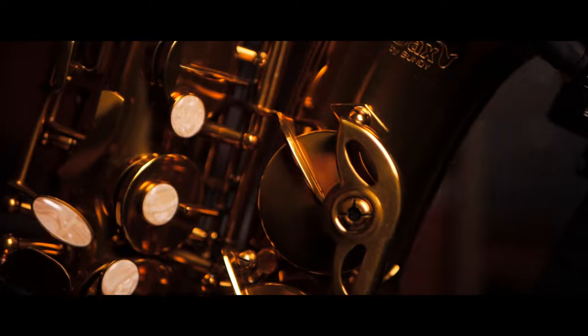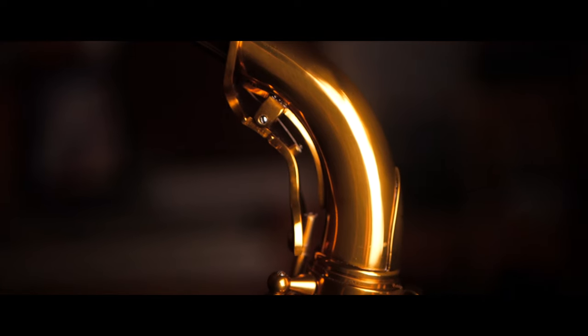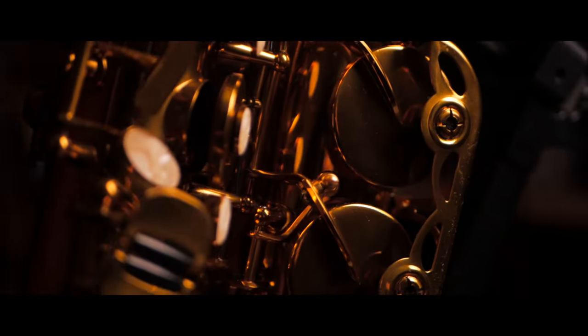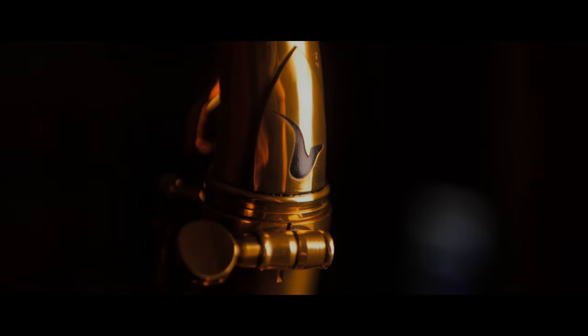Hey everyone, and welcome back to another video. This is the Better Sax Alto Saxophone. I've already done a few videos on this horn — you can check them out in the links in the description down below. I compared it to my Mark VI, I played it on a bunch of different tunes, I did an entire live stream about it. In this video though, I'm gonna talk about the five things I love about the Better Sax Alto Saxophone.